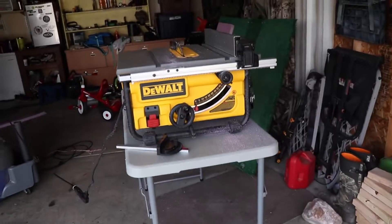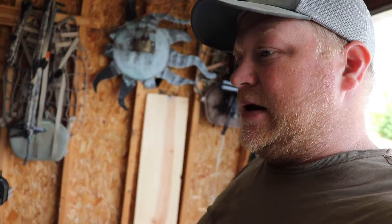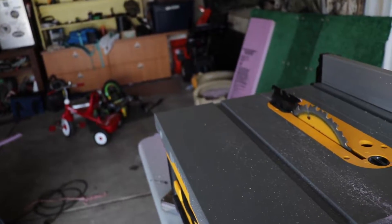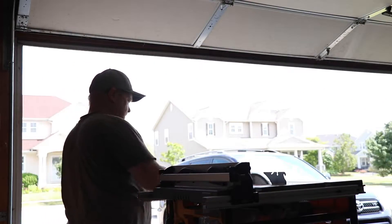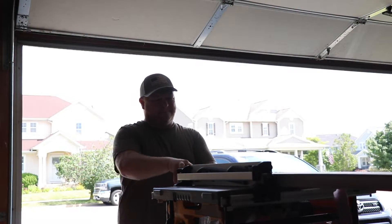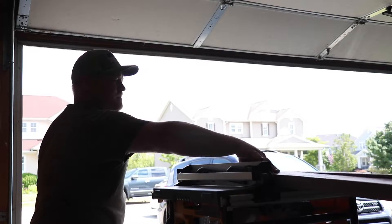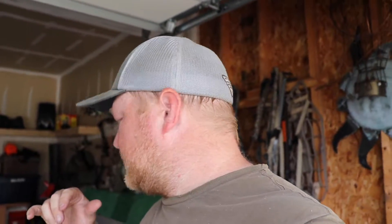I'm going to pull out my little portable table saw and cut it that way. You can score it — just be careful, take your time, maybe score it a few times so you're nice and deep, then when you step on it it'll break. But the saw works really good, so I'm going to cut the rest of them with the saw.